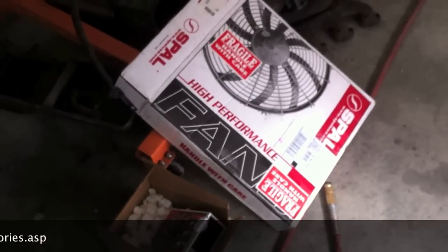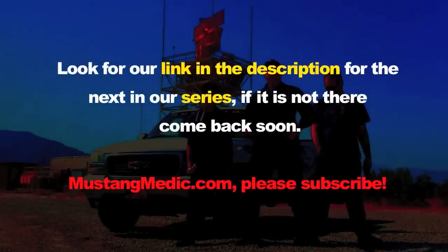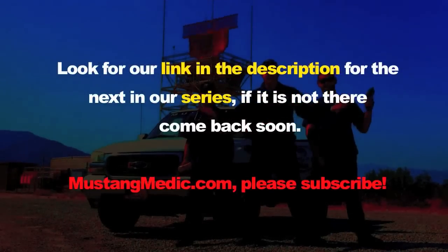I just made that up — I don't know if that's their theme song. Look for a link in the description for the next in our series; if it's not there, come back soon. MustangMedic.com.